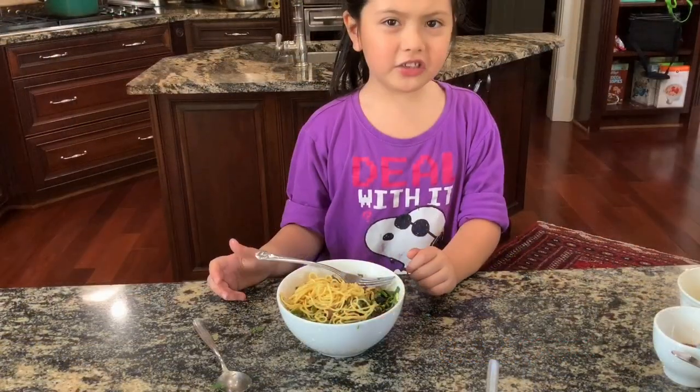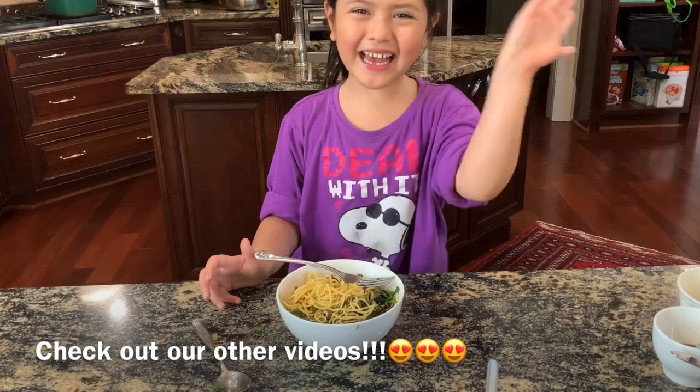It's so good. If you like my channel, please subscribe to me. See you next time.